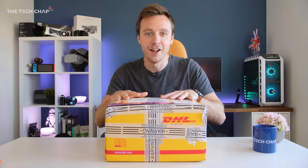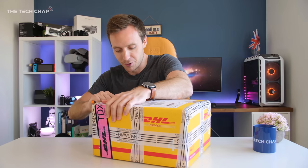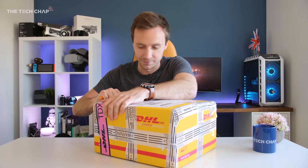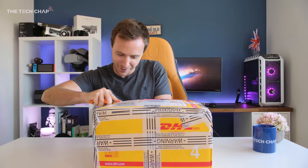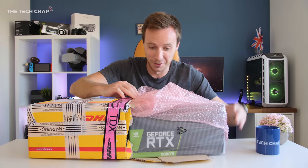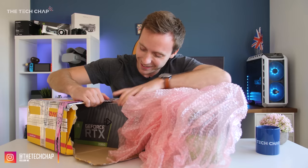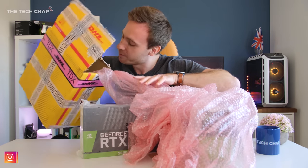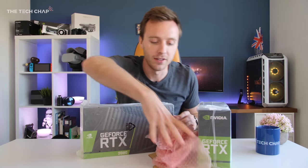They're here — finally the new RTX graphics cards are here. Happy RTX day everyone! I'm going to do a bit of unboxing. This is definitely not the right way of opening this box but I'm going for it. Oh well, it's more than one. Possibly the worst unboxing I've ever done in terms of smoothness, but this is so cool.